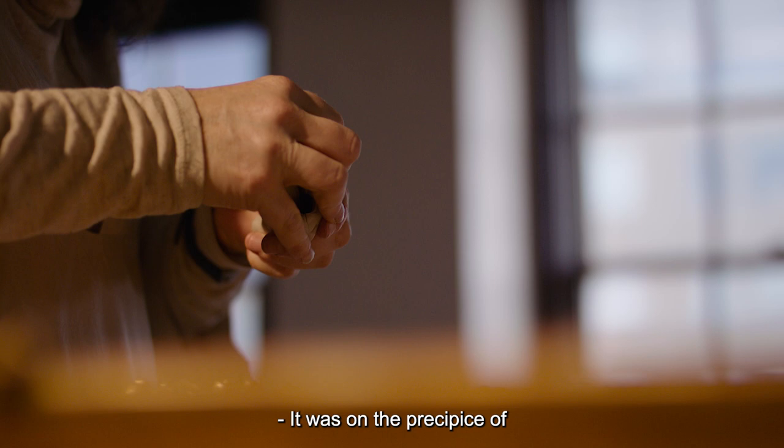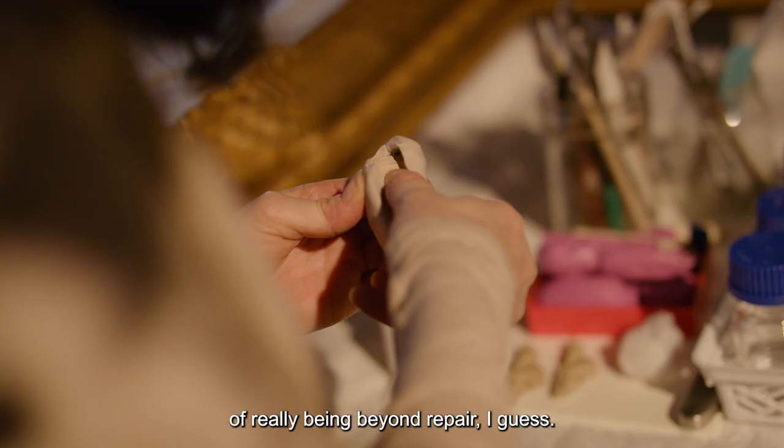It was on the precipice of really being beyond repair. So it's very satisfying to save it.